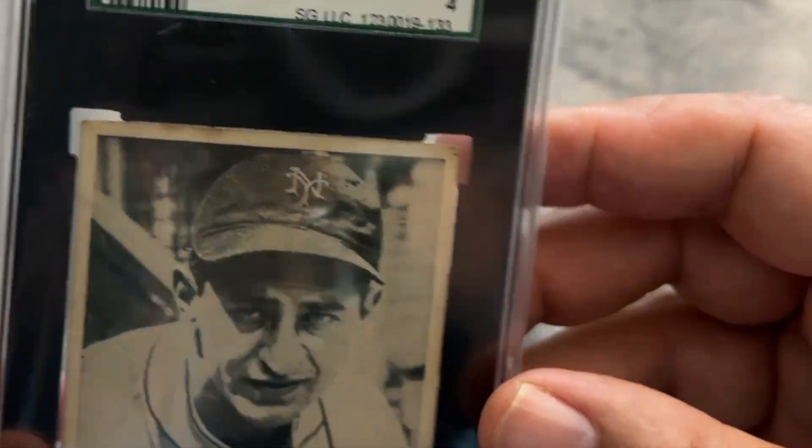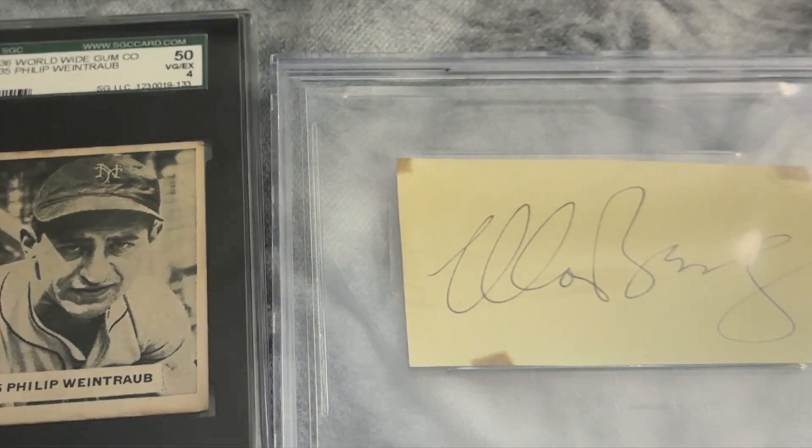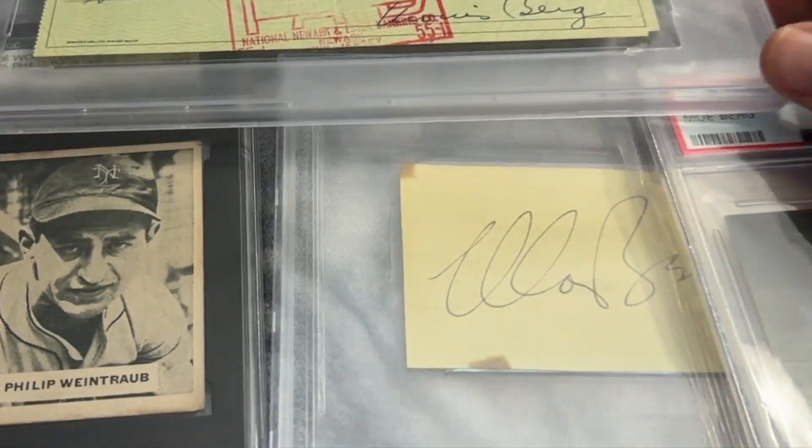So these four were the first ones I'm showing you — a really nice selection. Those are my favorite items from the show. I hope you enjoyed seeing those Moe Berg items, as well as that incredible card, the Philip Weintraub from the 1936 Worldwide Gum. Thanks for watching this episode of In the Big Inning, and I look forward to showing you more of my acquisitions from the National in the next episode.